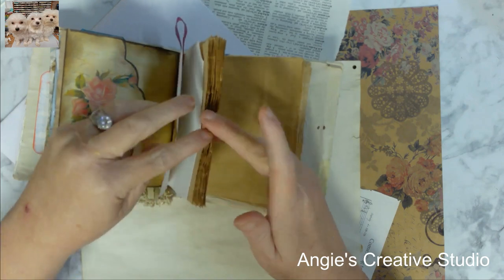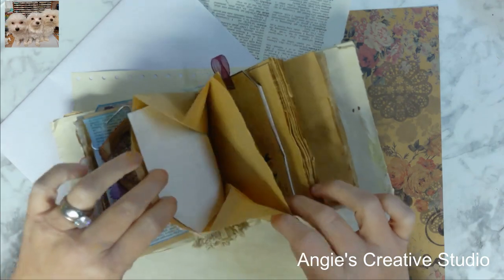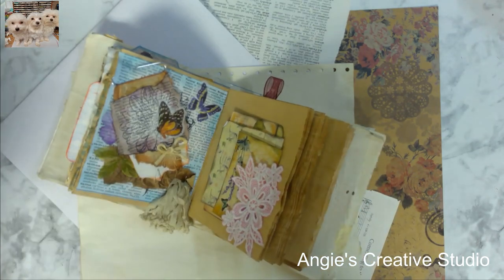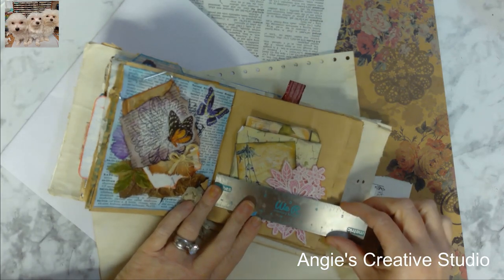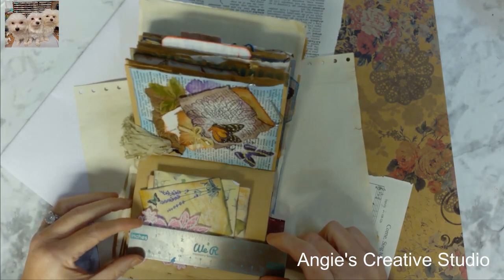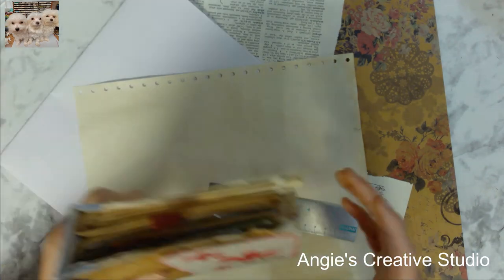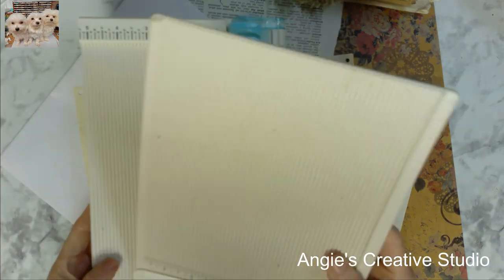Today we're gonna fill this up and figure it out. We're gonna fill one of these pockets. Let's take four inches — let's say four by four. So we're gonna put this aside and pull out the paper.